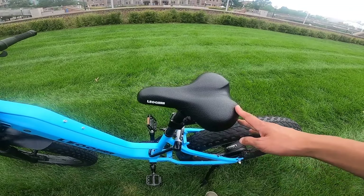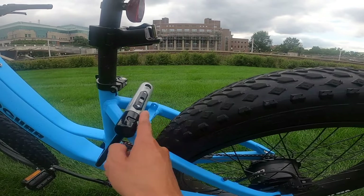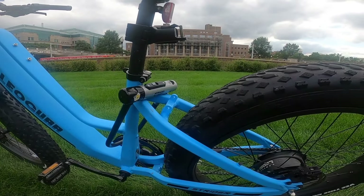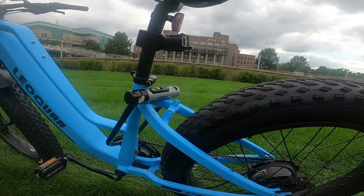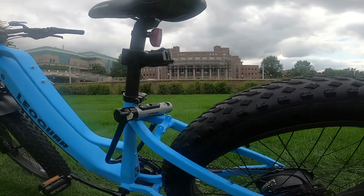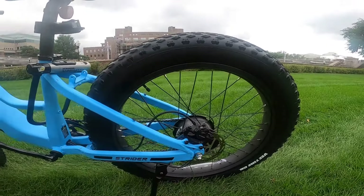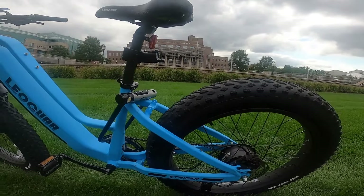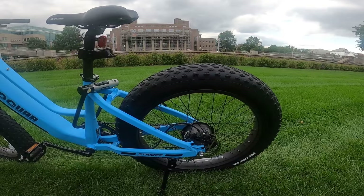For the seat it's a Leoguar branded seat with no cargo space on the back, but you will notice there is a space here that could theoretically hold something. I don't believe Leoguar sells any rack specifically for this bike, so you might have to look for something yourself. There are mounting points here and here, so you could definitely find a fat tire cargo rack for this bike if you want one.